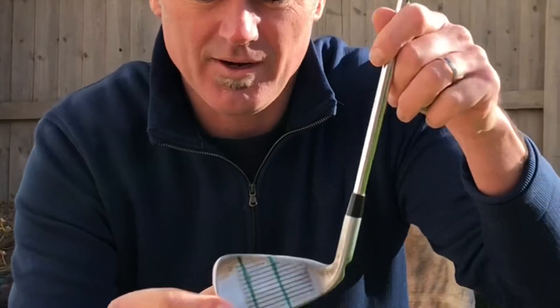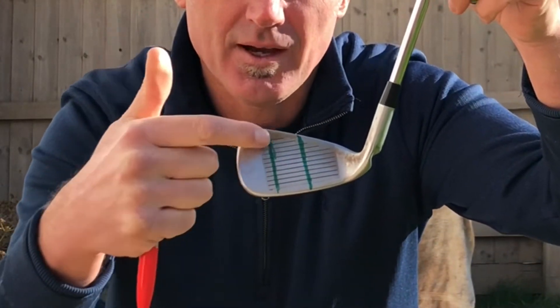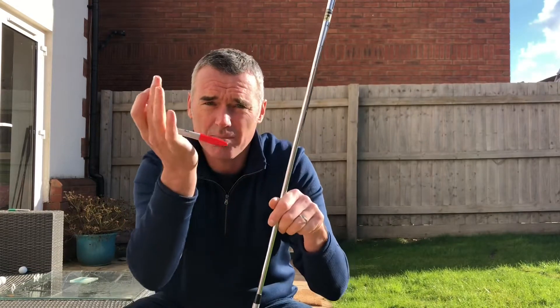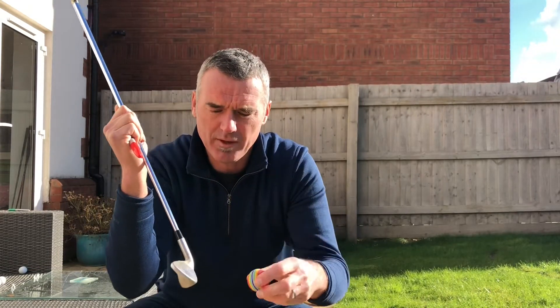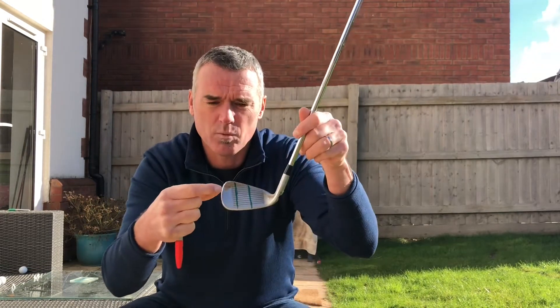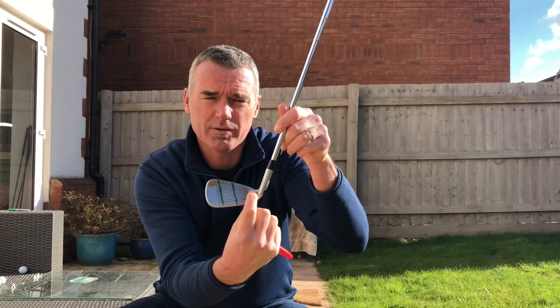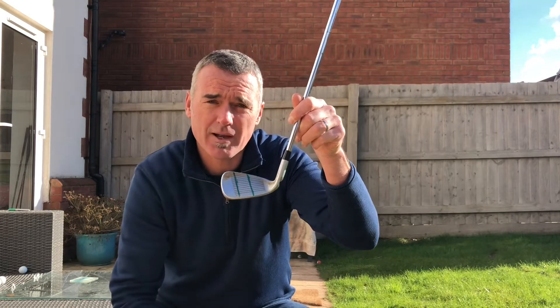Today we're going to do a little drill. Like anything in golf, feedback is so important, and this is one where I've marked my golf club in three sections. I'm going to get a golf ball, get a marker pen, put a red blob on it, and the goal is to put one mark in the toe end, one mark in the middle, and then one mark in the heel — so feedback about my impact location on the club face. Let's give it a go.